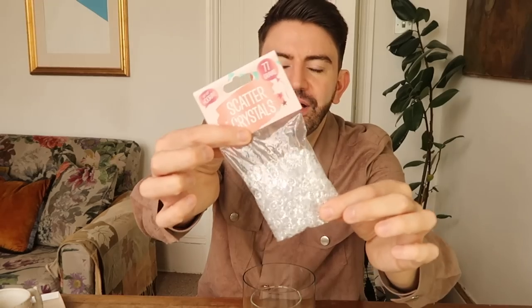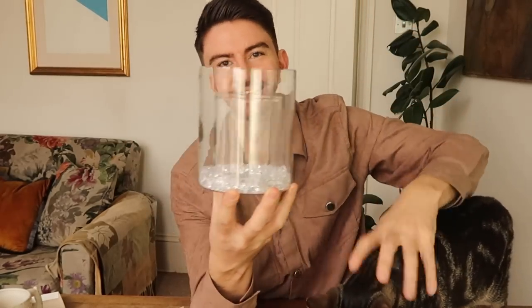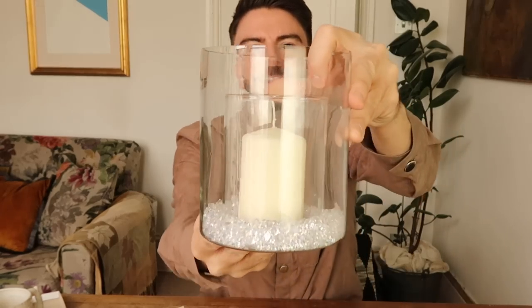You can find glass jars like this in store — this one came with a metal candle holder inside. I'm going to place one jar inside the other and add some scatter crystals from the party section; you get loads in a bag for one pound. Just tip them in and shake them around. Then add a simple white candle — you can pick one up in store for one pound — pop it in the middle and it looks absolutely beautiful. These would be great for weddings or as a centerpiece for your table. I absolutely love the crystals in here.